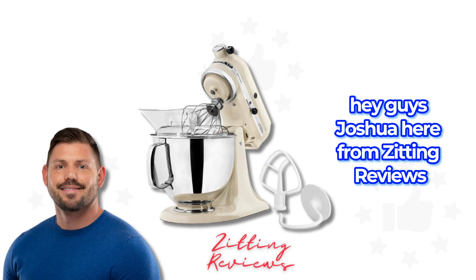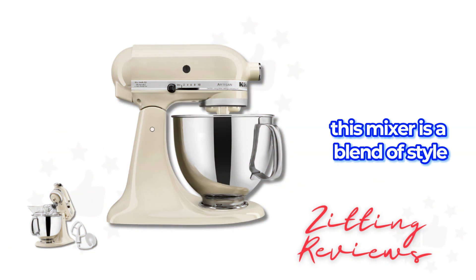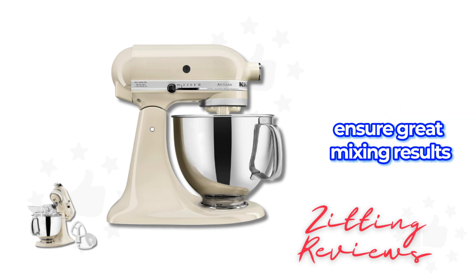Hey guys, Joshua here from Zitting Reviews showcasing the KitchenAid Artisan Series 5-Quart Tilt Head Stand Mixer in Almond Cream. This mixer is a blend of style and functionality for any kitchen. Its durable metal construction and 59 touch points around the bowl ensure great mixing results.